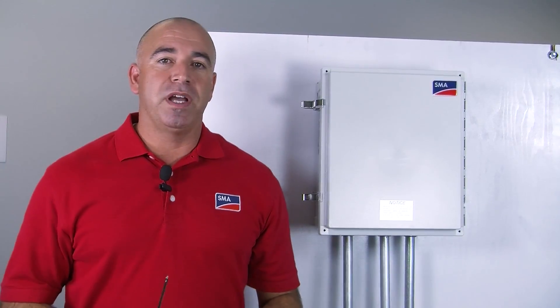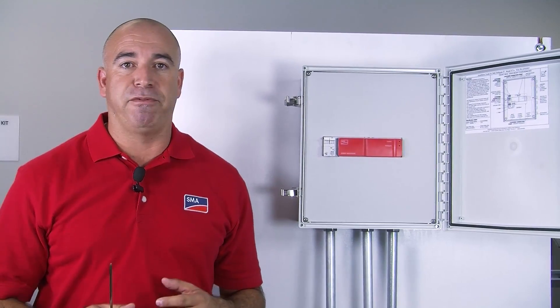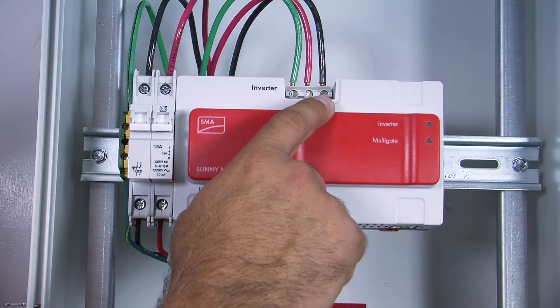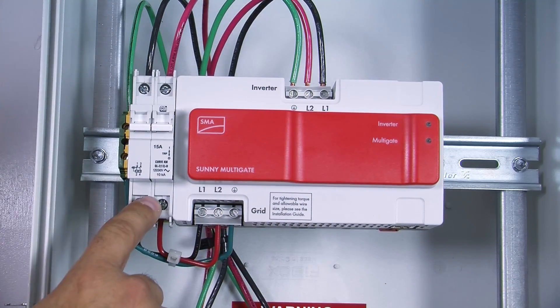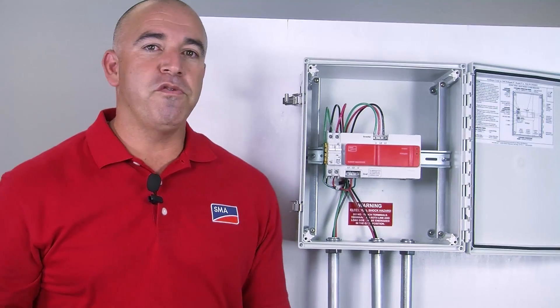At the other end of the home run, we have the Multigate XT. Here we have the Multigate XT1, which houses one Multigate US. We also have three other models: the Multigate XT2, 3, and 4. Here's a look inside a completed Multigate XT. Here's our home run from our PV array to our Multigate US, connected to line one, line two, and ground. Then we have our pre-wired connection from our grid to our circuit breaker from our Multigate US, and then out with our line one, line two, and ground to our AC service. Once you've made all your connections inside the Multigate XT, you can move on to the final step.